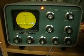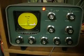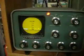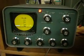Hi, W9RAN here. This is a demonstration of a little universal frequency converter being used along with an SB620, which is set up for a Heathkit IF of 3.395 megahertz.